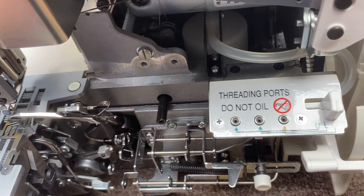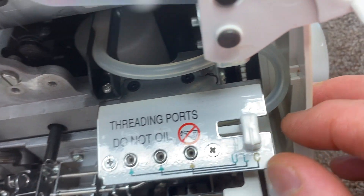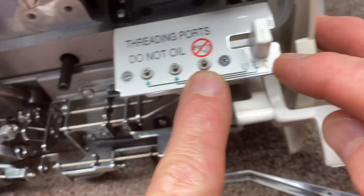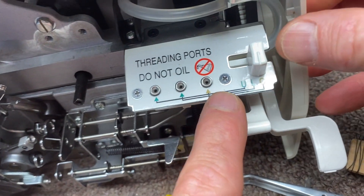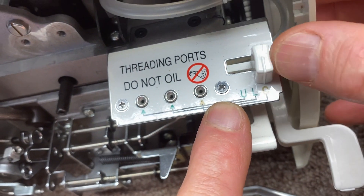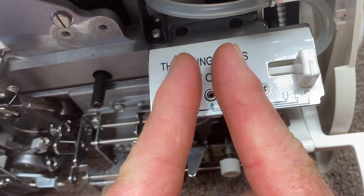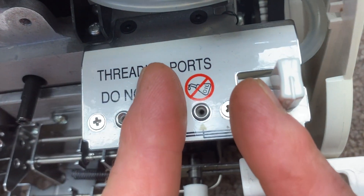The way the machine works is these are the three ports. You have the chain stitch looper, which goes in this hole and it moves the air, the lower looper, and the upper looper. You just get the different ones by sliding this over. When you put it in the chain stitch looper, it moves a little compartment over to the chain stitch looper port.